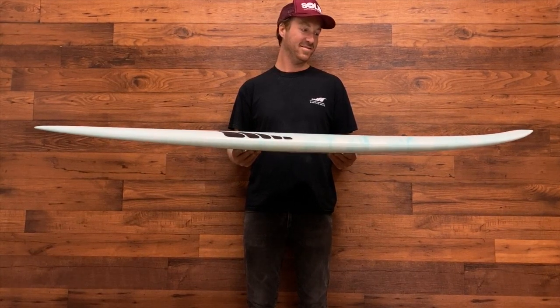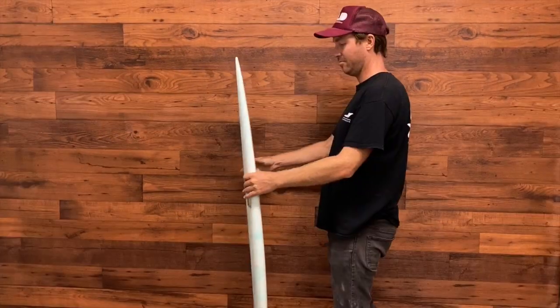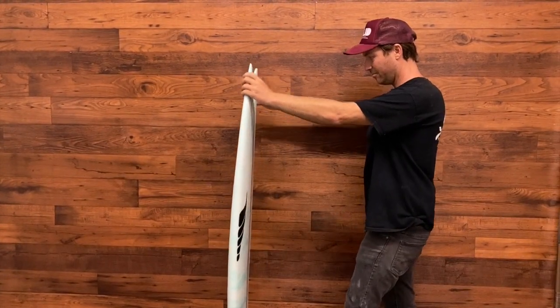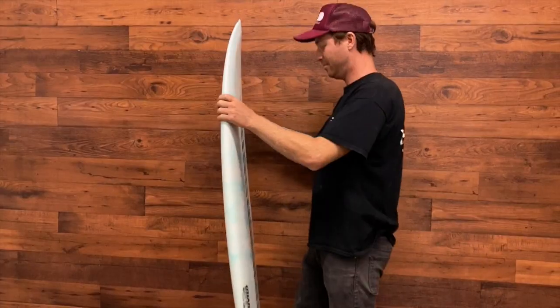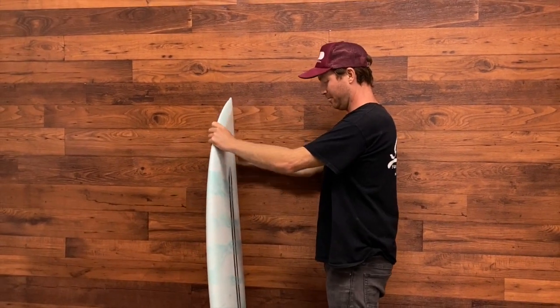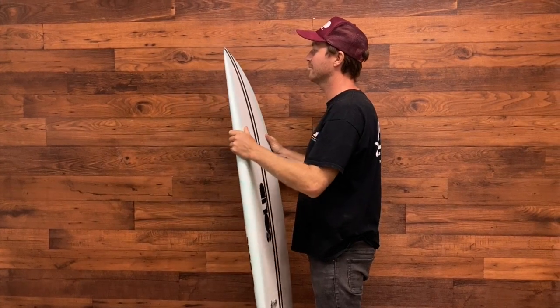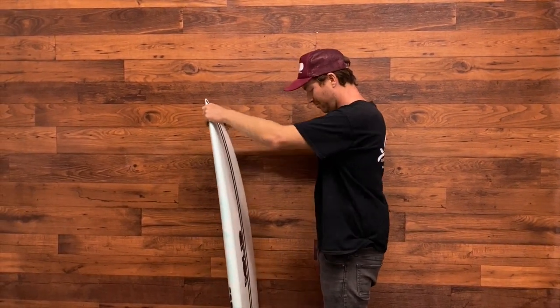The rocker is fairly gradual throughout with a bit of a flat section through the middle, just to accentuate that down-the-line drive. It's got a bit more tail rocker than a traditional retro fish, which gives the board a bit more maneuverability and liveliness. We incorporated the old-school tapered beak nose, allowing us to add a bit more volume under the chest and allowing for a bit more buoyancy and easy paddling without having that super chunky rail.